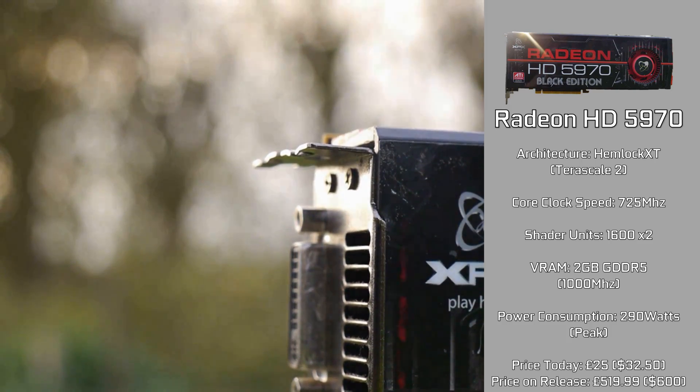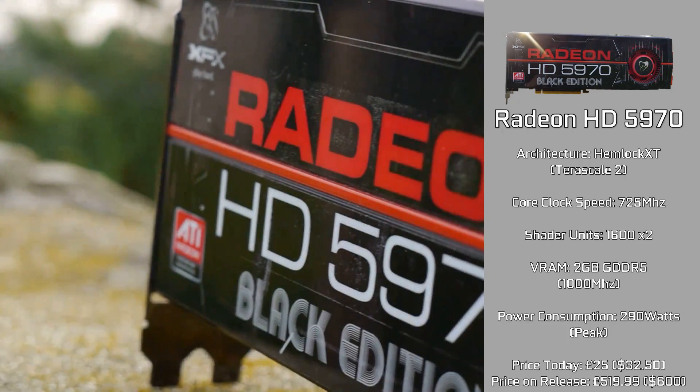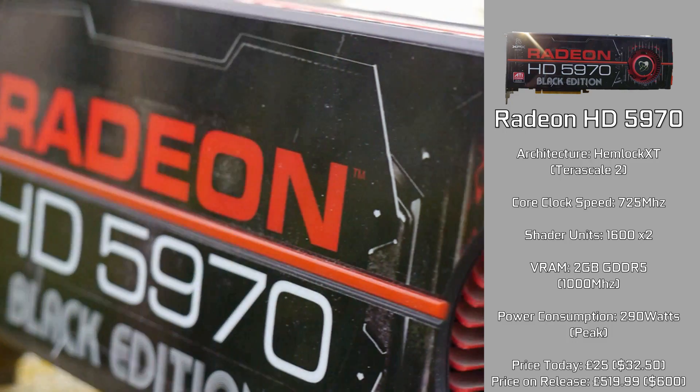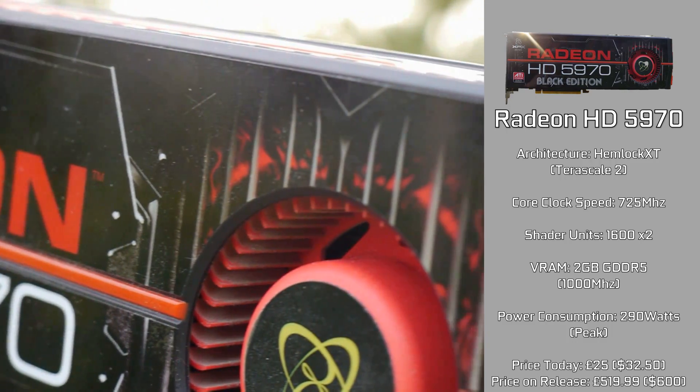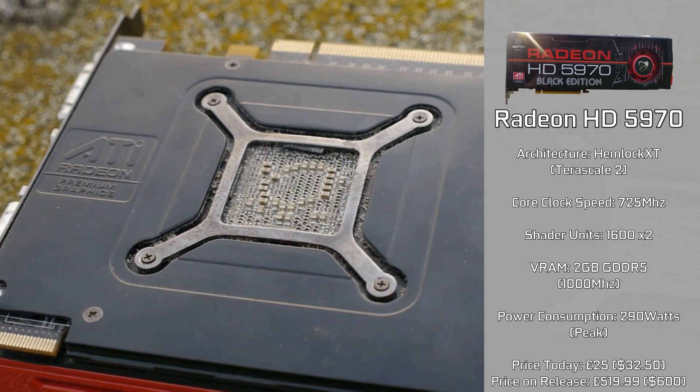It has 2GB of GDDR5 VRAM, of which 2GB is actually usable, clocked in at a fast 1000MHz. It consumes around 300W when in use, and supports the majority of the latest APIs, including DirectX 11 and OpenGL 4.3.